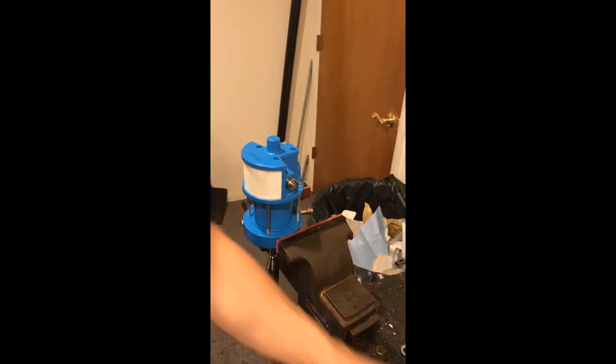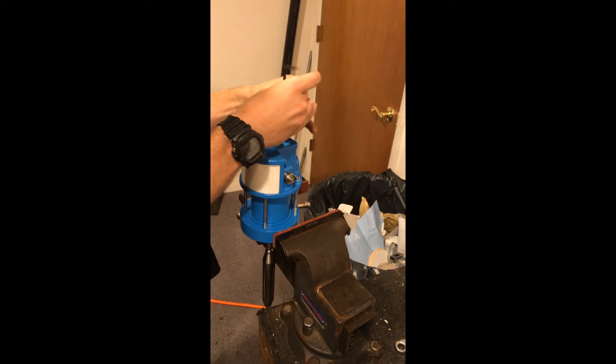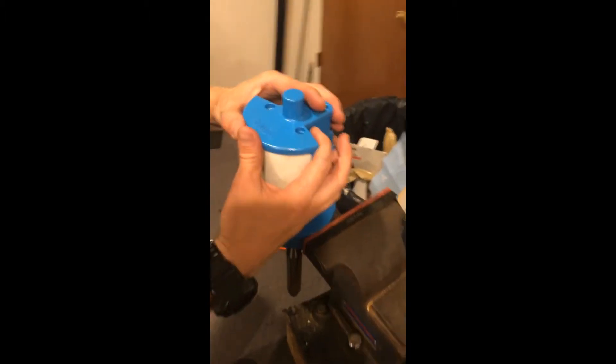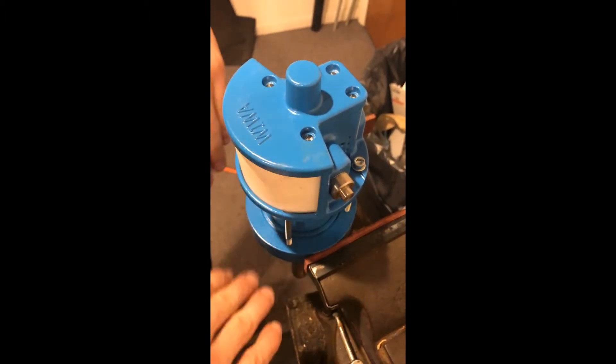You can technically diagnose some of this while it's still on the machine, especially just this very top end. I wouldn't really recommend doing anything else on top of the machine. When you pull this off, you'll see in here that your piston can be in the up position or down position.